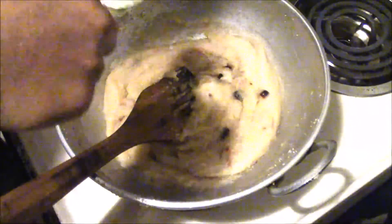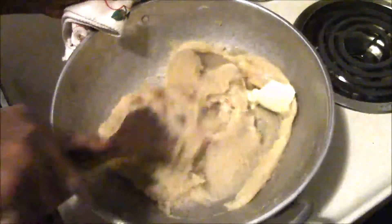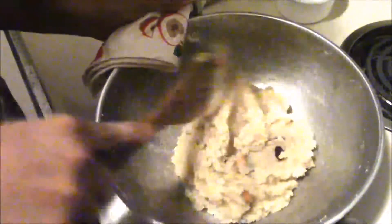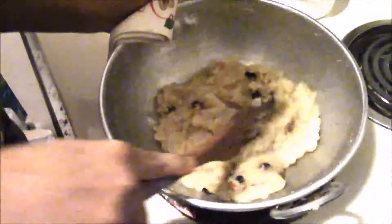Add one tablespoon of butter into your dish and stir. Now you can see the semolina is not sticking anywhere in the kadai. Your semolina halwa is ready. Sugar lovers can also add an extra half cup of sugar to make it even sweeter. Shift it into your serving bowl.